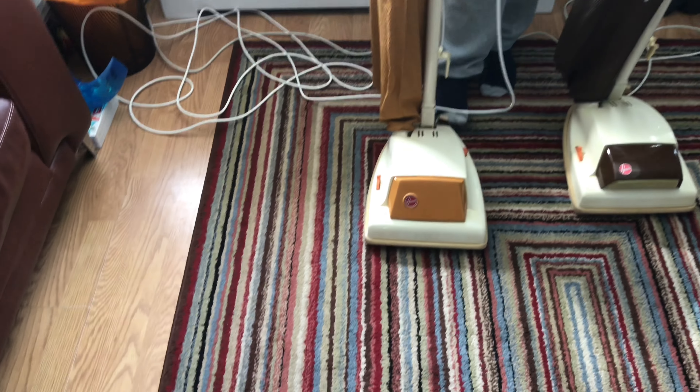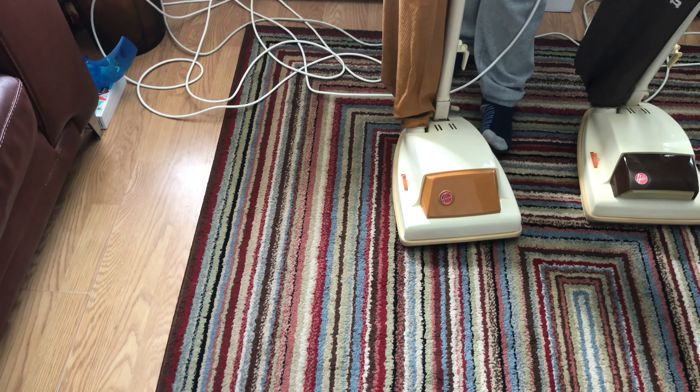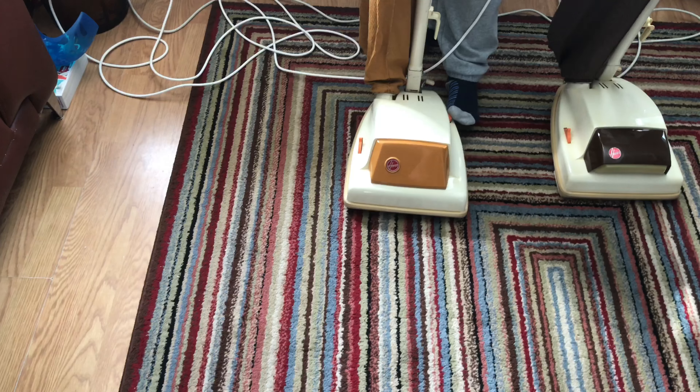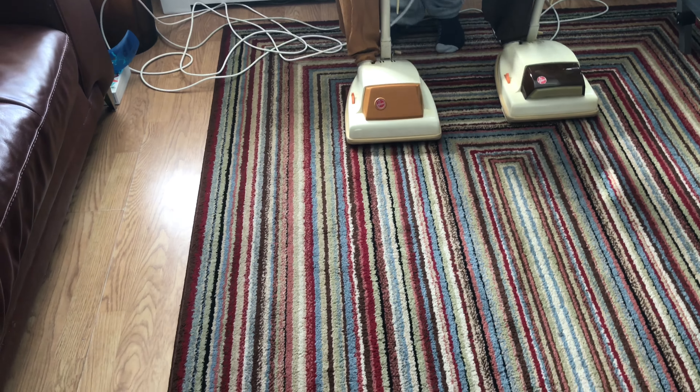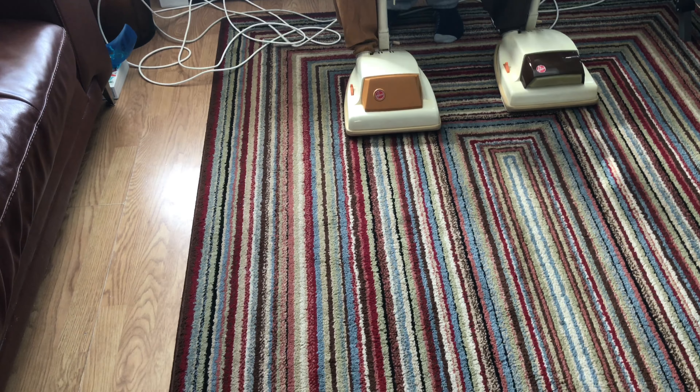As you can hear, that one was a really rough-sounding machine but it sounds really nice now - it's got that 70s deep grumble which it should have. We'll now switch the second one on and give it a quick push around the front room to see what it sounds like.